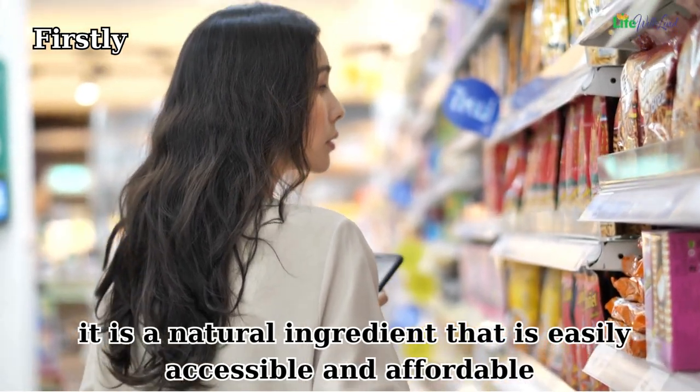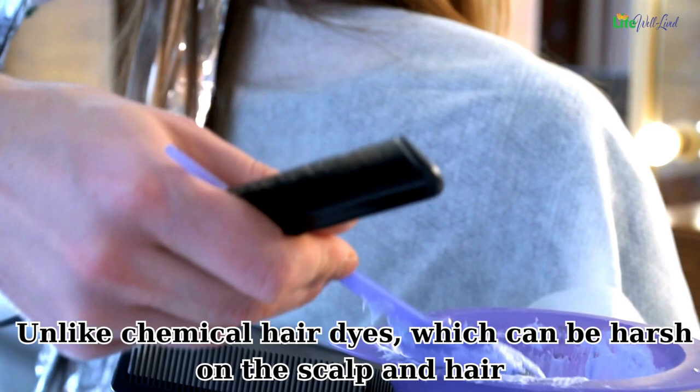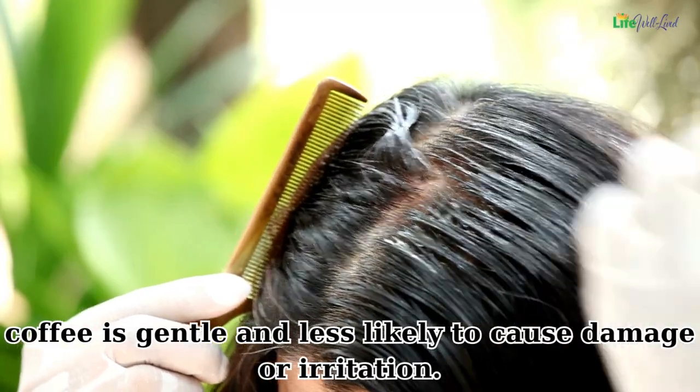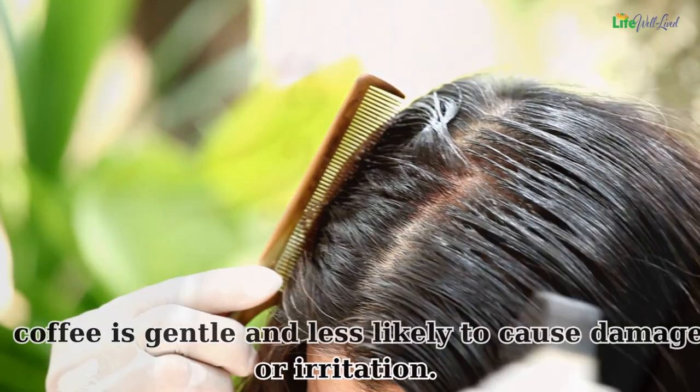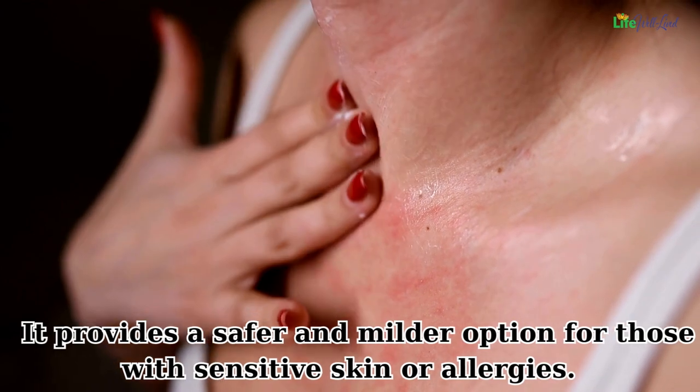Why choose coffee as a hair dye? Firstly, it is a natural ingredient that is easily accessible and affordable. Unlike chemical hair dyes which can be harsh on the scalp and hair, coffee is gentle and less likely to cause damage or irritation, providing a safer and milder option for those with sensitive skin or allergies.